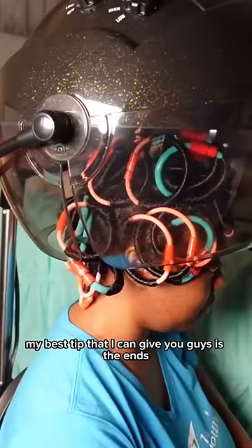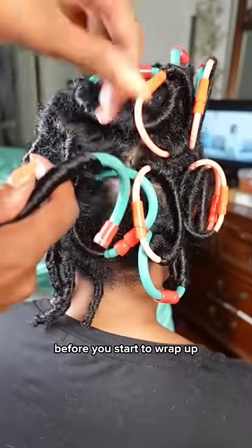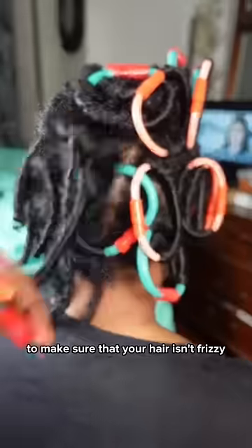My best tip that I can give you guys is about the ends — you want to secure them by wrapping over the ends before you start to wrap up. This is just going to make sure that your hair isn't frizzy when you start to take it down.